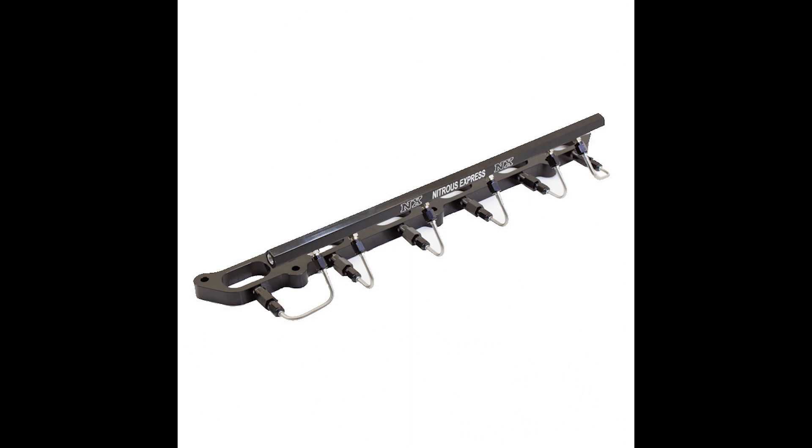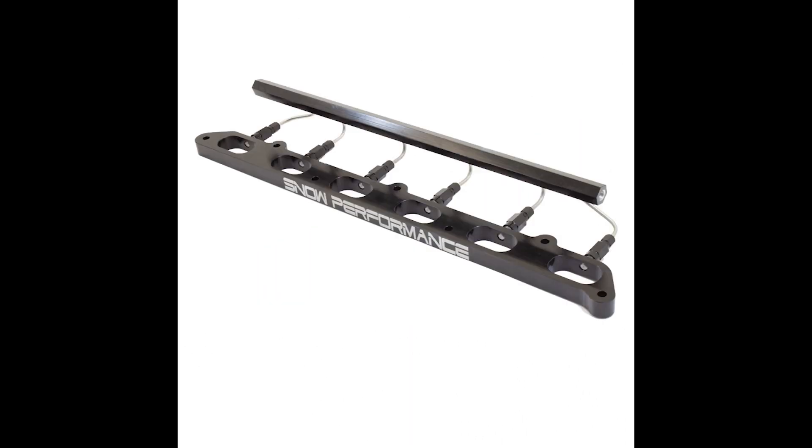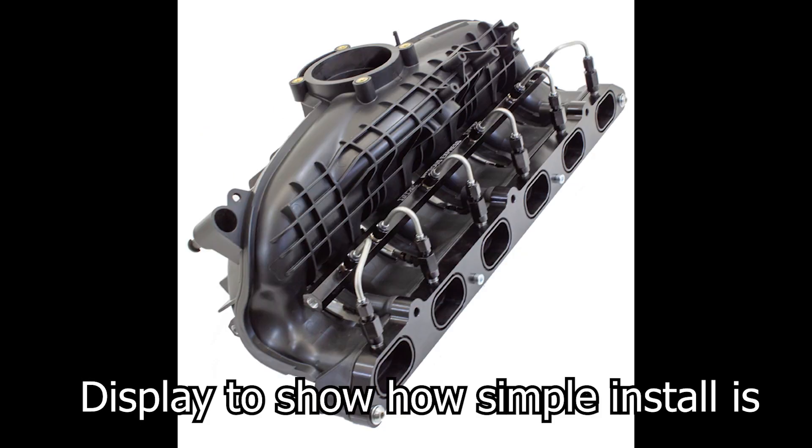A really good part about this plate is it sprays directly into each cylinder for the ultimate in cylinder-to-cylinder distribution. This results in maximum power gains and really helps clean the carbon off of the intake valves.